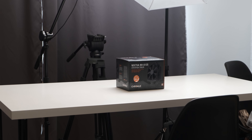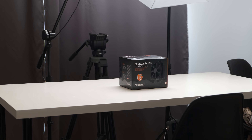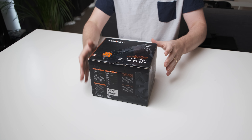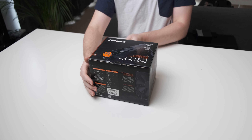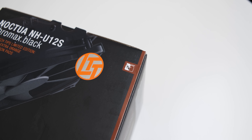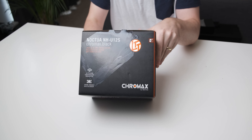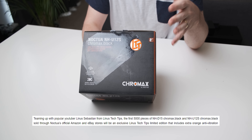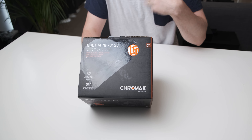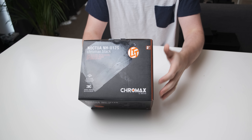Now I'm actually lucky enough to have the Noctua NH-U12S Chromax Black Linus Tech Tips Edition. Before we get into the actual Linus Tech Tips designed cooler, let's have a look at the packaging. As you can see the LTT badge is very prominently featured on the box, but apparently they're only gonna make a couple thousand of the Linus Tech Tips variants, and then the rest of them are just gonna be the normal stealth version.